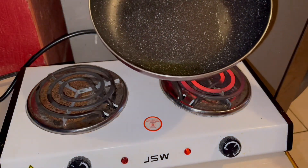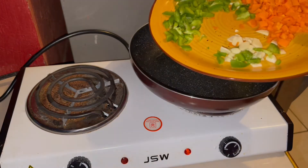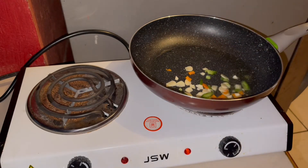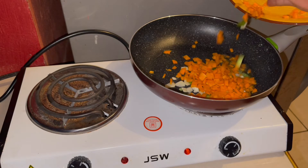Hey guys, it's leftover night and I'm going to make some extra special fried rice. I am adding some chopped garlic and carrots to my pot, just a little bit of oil to get things going.